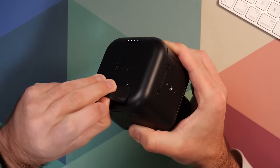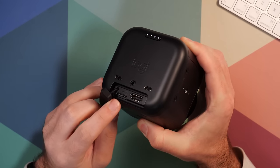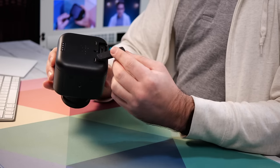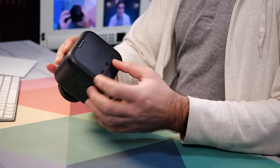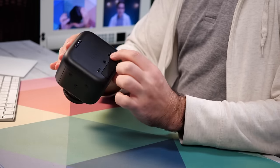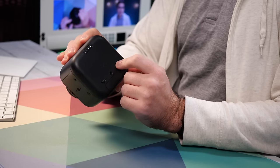Under this little flap are two more ports. There is a micro SD card slot so you can record to the internal SD card. There's also an HDMI port here. In addition to the physical output of HDMI, this camera can also output video signal over NDI or SRT once it's on a network. You can give it a network connection two different ways: connect it to a Wi-Fi hotspot or use a USB-C to ethernet adapter for a wired network connection for a more reliable connection.